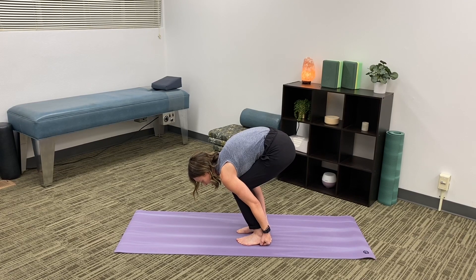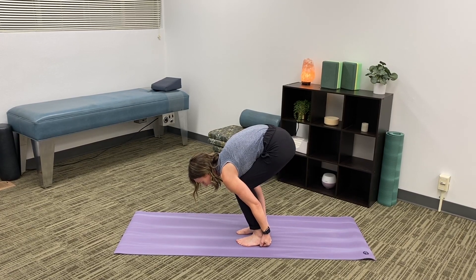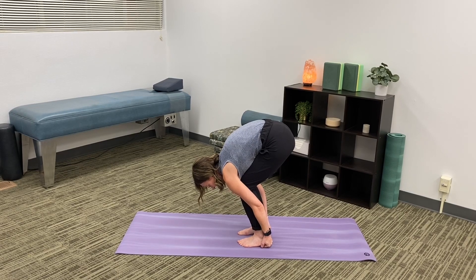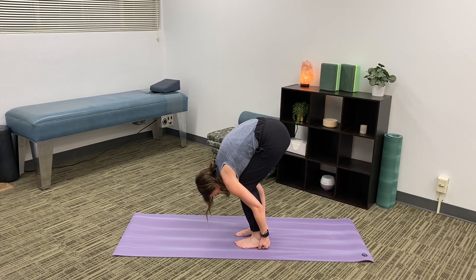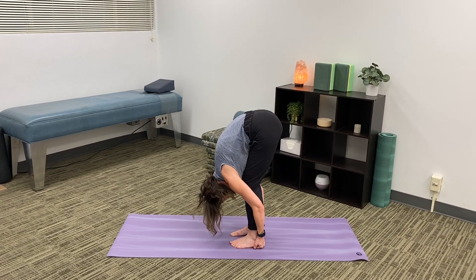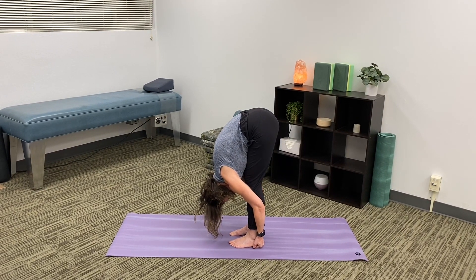Then slowly, you might be able to get a little bit more. Take a nice deep breath, relax your head, let it drop and then pull, raising your hips a little more, and then another breath.